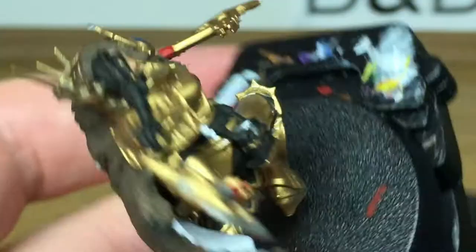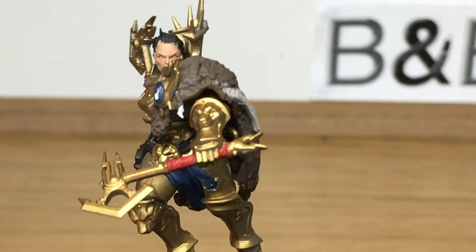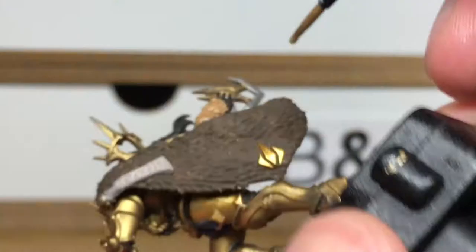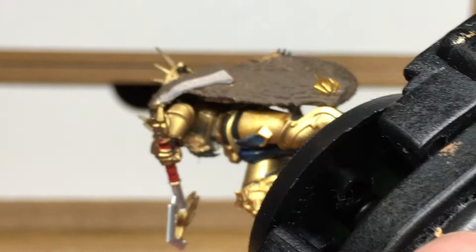Next up it's Citadel Rakarth Flesh — I've used that on one part but the camera didn't record it. So next we're going to use Vallejo Beige Brown for the inside of the paws hanging from the cloak. You can see the previous bit of Rakarth Flesh there — that's the rune ribbon that hangs down over the left shoulder over the cloak. That's all we use the Rakarth Flesh for. The Beige Brown is a nice colour for these paws.